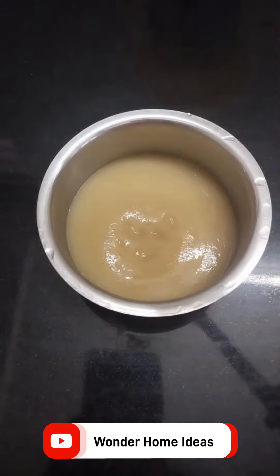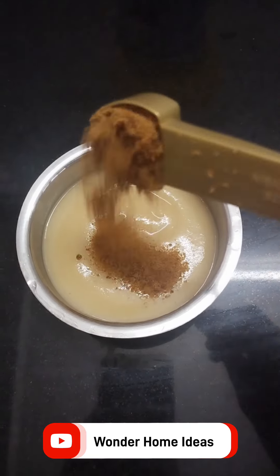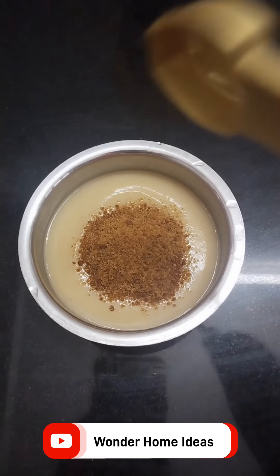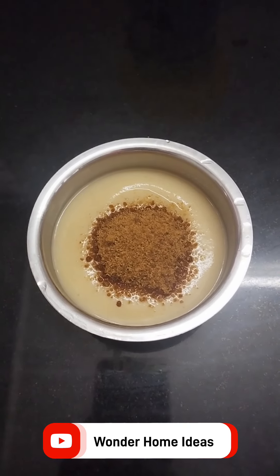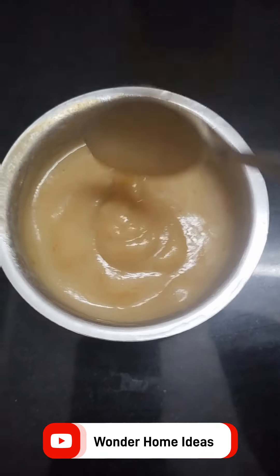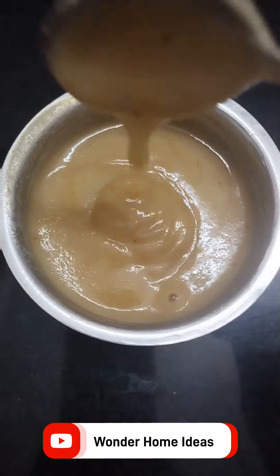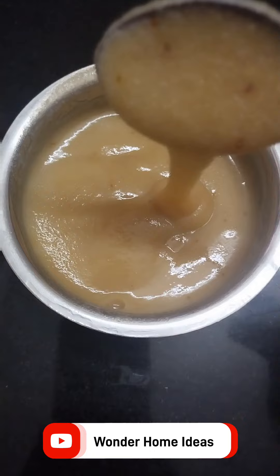Now we will use the egg. We will also add some chakras and add 2 of a carrot. Add to the last one. Now add chakras, add 2 of the other chakras, and add a bowl.